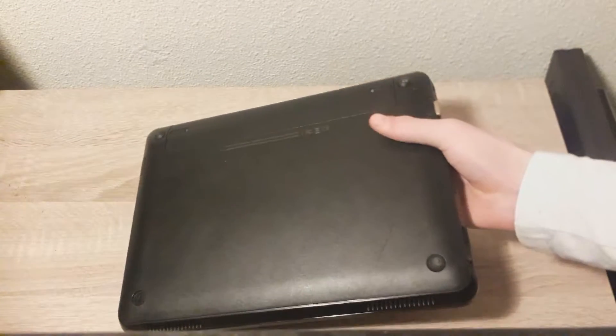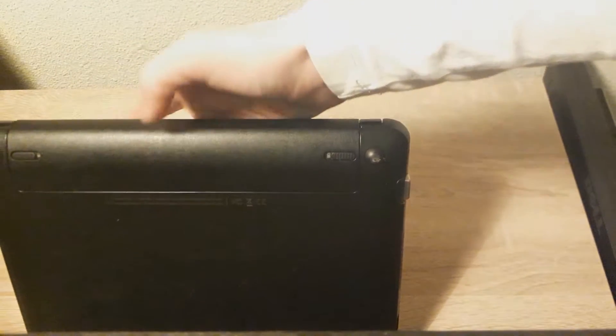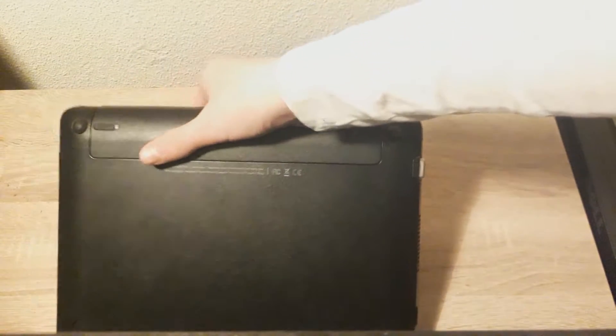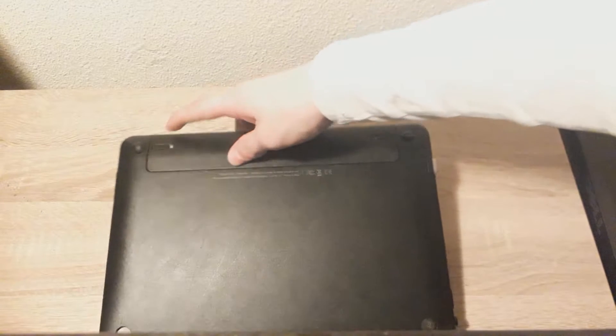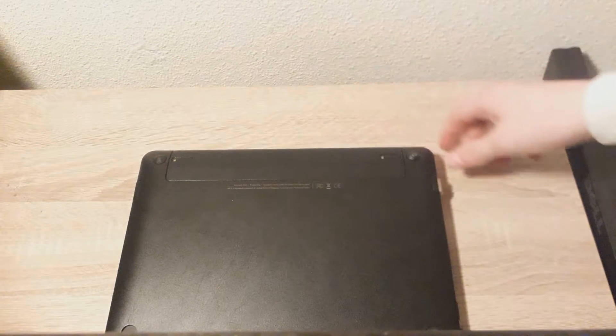You can flip the netbook around and then there are two sliders right here. The one on the left side is for the lock of the battery. And the one on the right side is for actually putting the battery out. So if it's locked, you want to slide this to the right and now it's unlocked.